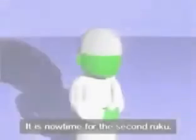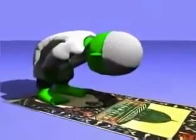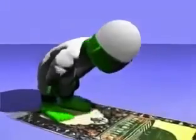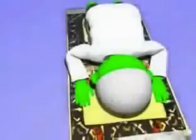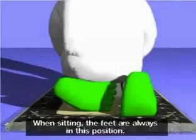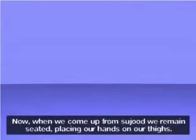Wa min sharri hasidin idha hasad. It is now time for the second rakat — Allahu Akbar. Subhana Rabbiya al-Azim. When sitting, the feet are always in this position. Allahu Akbar. Subhana Rabbiya al-A'la. In sujood, the feet remain like this. Now, when we come up from sujood, we remain seated, placing our hands on our thighs — Allahu Akbar.